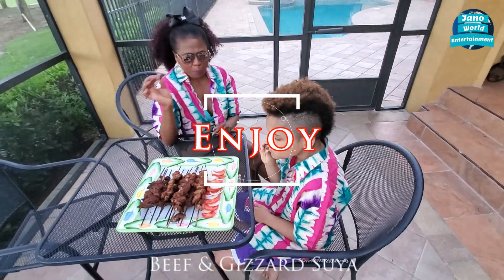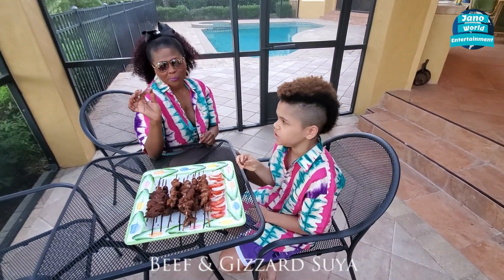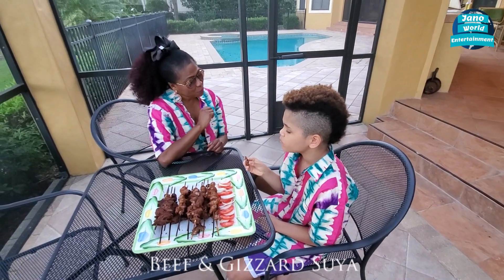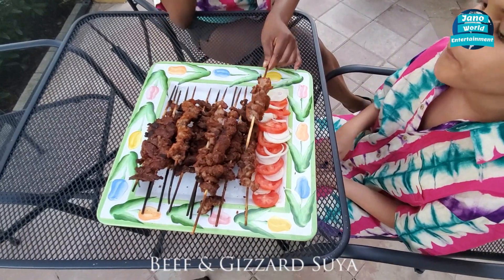Mmm. Good, this is the masterpiece right here. That's right baby. Let's try the gizzard — we'll never fail.